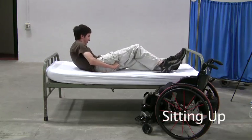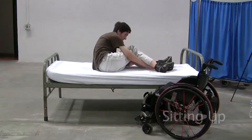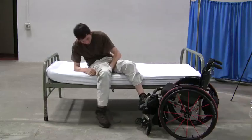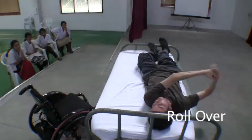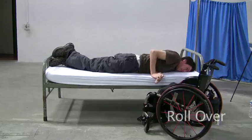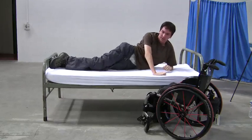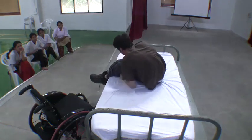In order to return to a short sitting position from lying down, use both arms to follow these same steps in reverse. Use one arm to push your supporting arm underneath you so that you can rest on one elbow. Then simply push your legs over the edge until you can short sit.